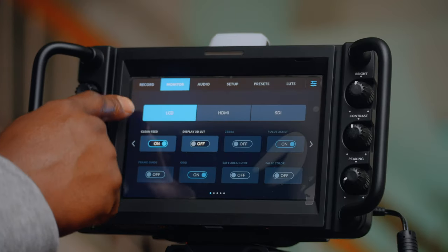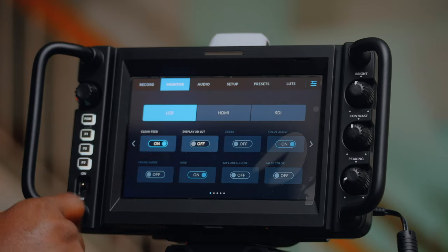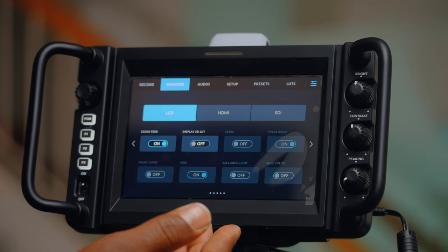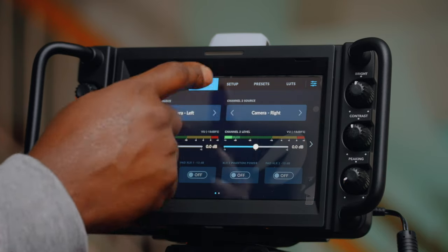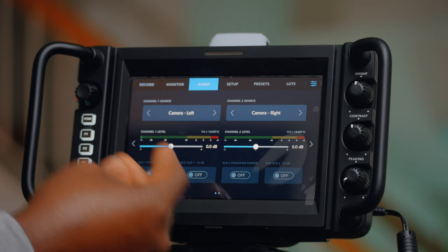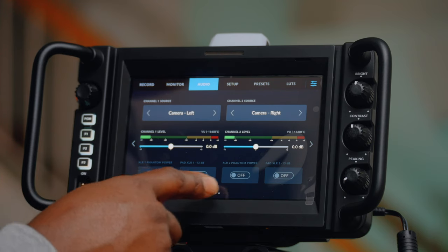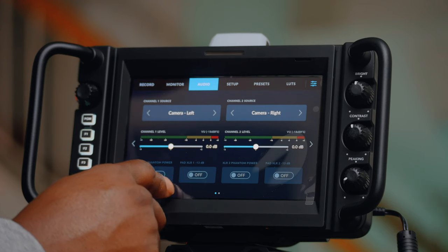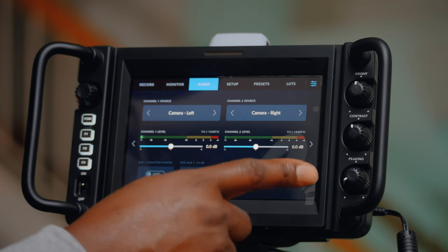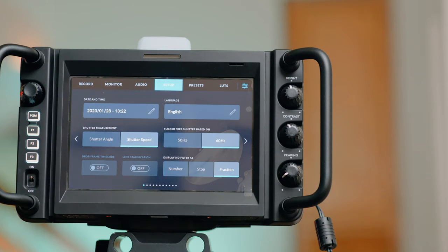Let's go to monitor — we have LCD, HDMI, SDI, and clean feed. Pretty much the same. Audio check — one, two — audio is alive. We have the options of XLR phantom power. Pretty much the same as before; if there are any changes we'll discover them now.